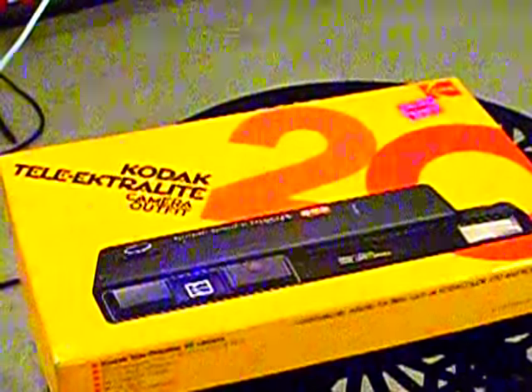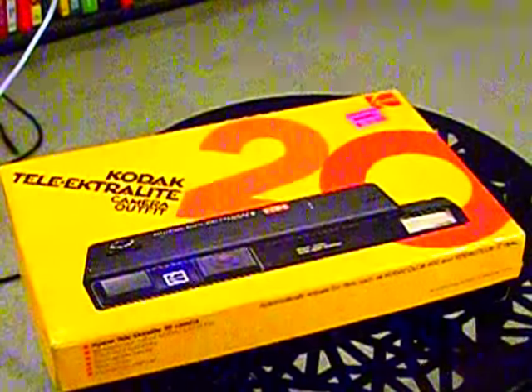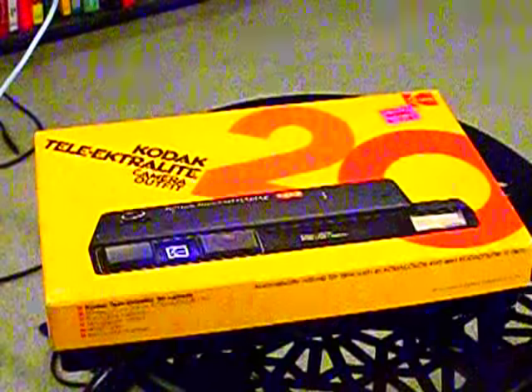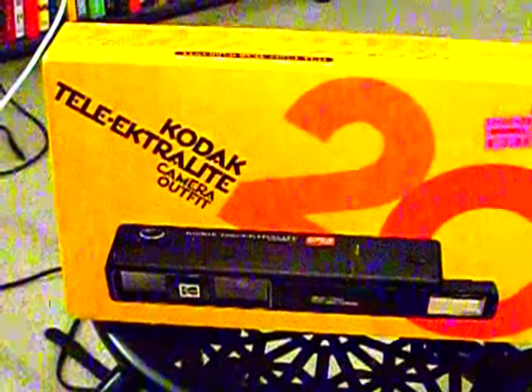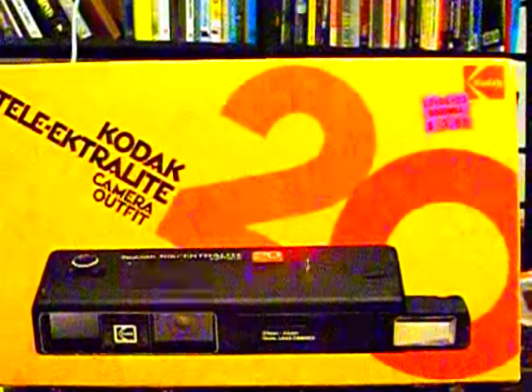There you go, Mr. Elf of Best. And this is a Model 20, it's from 1979. We got it for $3.88. I saw it on eBay for like $20. And this is all in the original packaging and all that. It's a pretty cool thing.